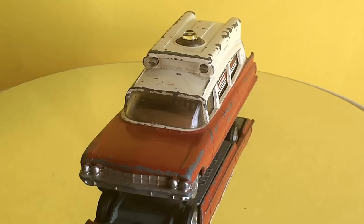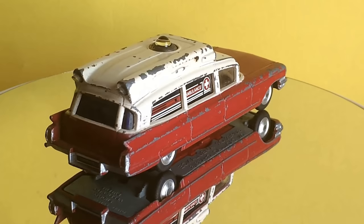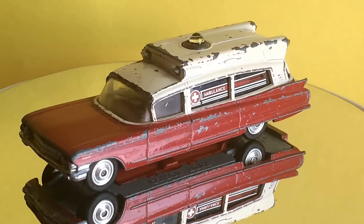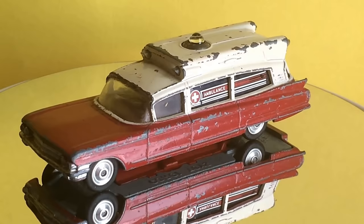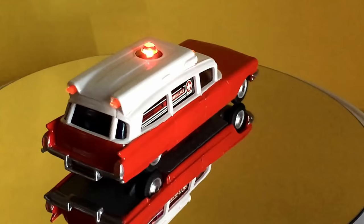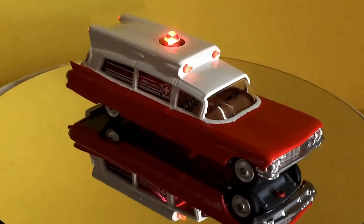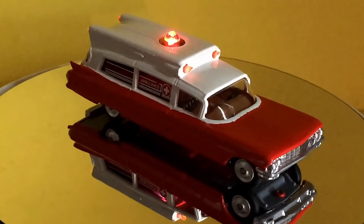Well, as you can see, this is what it used to look like - this is how I got it from the toy fair just a week ago. After all the work we put into this one - got the light working before I actually started restoring the vehicle, so that was out of the way - after that it just needed a nice new paint job. And this is what it looks like now: all the lights working again, nice new paint job, all shining like brand new again. I hope you enjoyed this video - I shall try and get back with another one as quick as I can, but in the meantime it's bye bye from me.